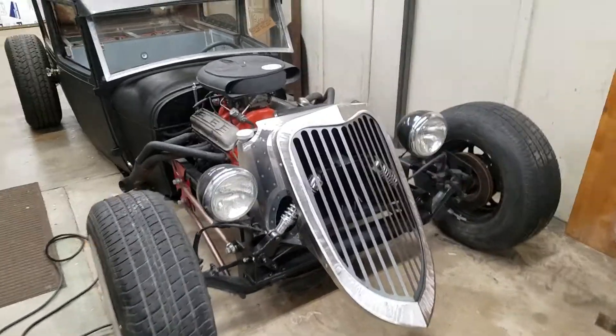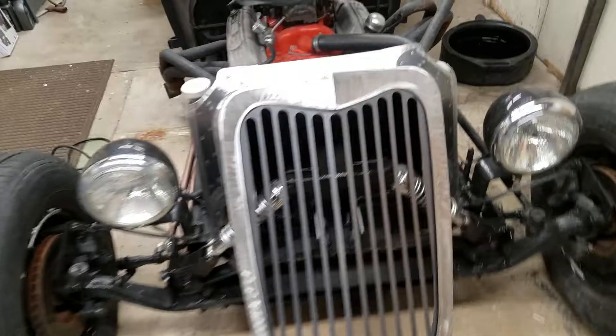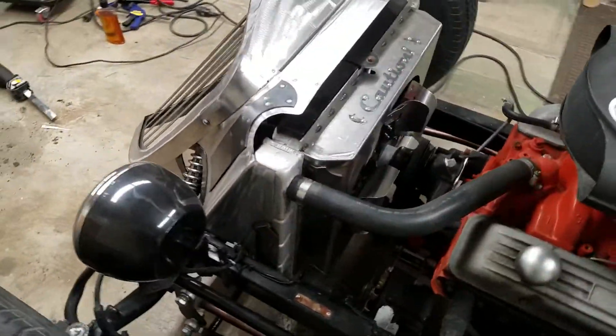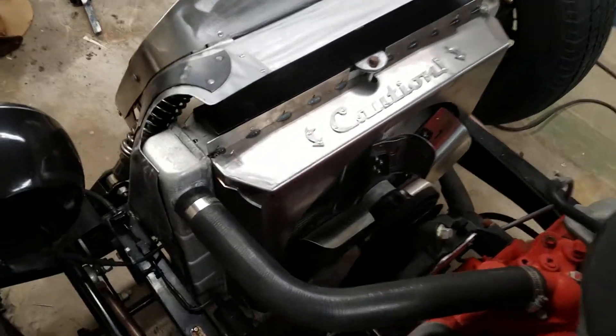All right Chris, you ready to see your radiator shroud? That's a 15 inch fan.